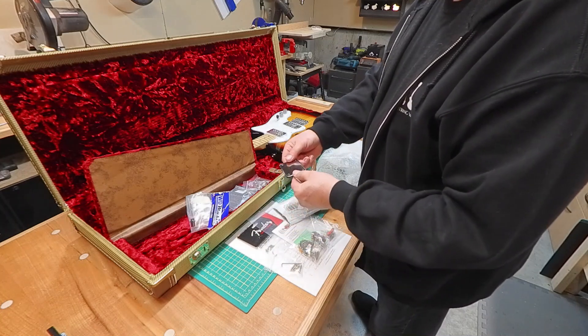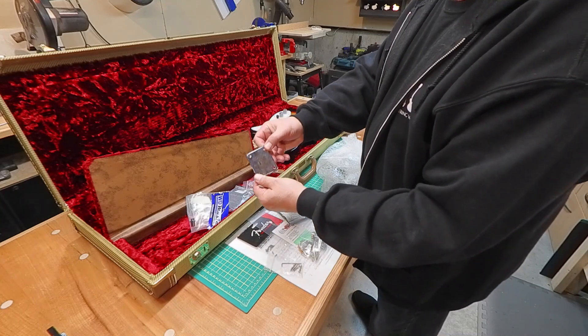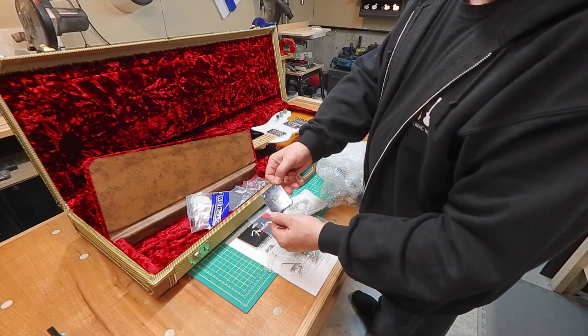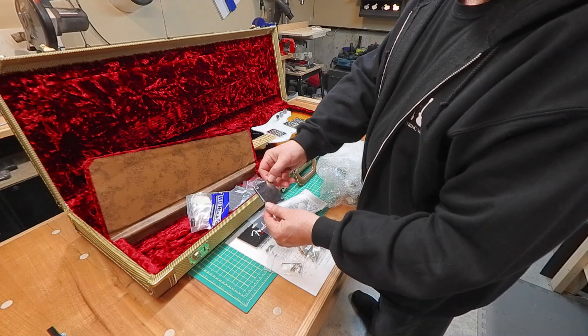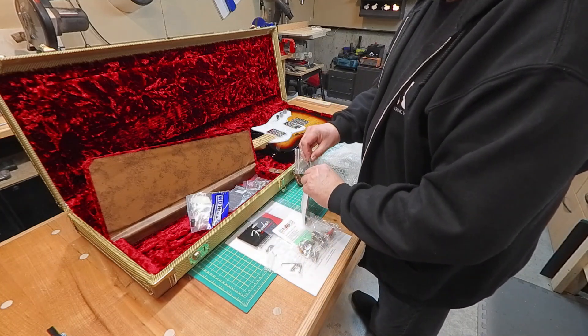So that's a new neck plate with the Fender F logo. Hard to see maybe in the camera shot with the plastic on it. But just going to swap that out for the Squier neck plate that's on there right now.